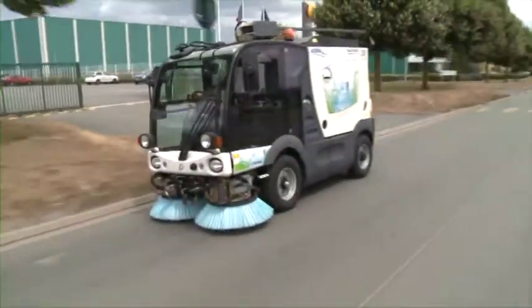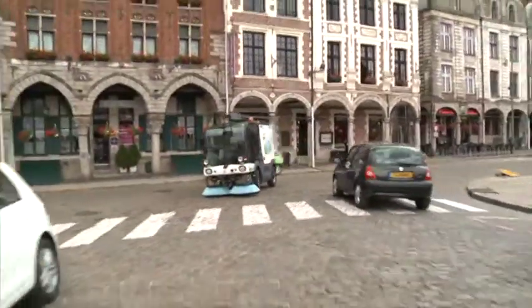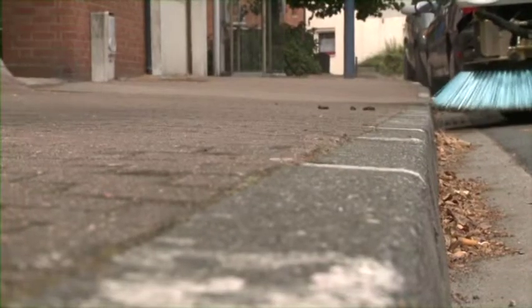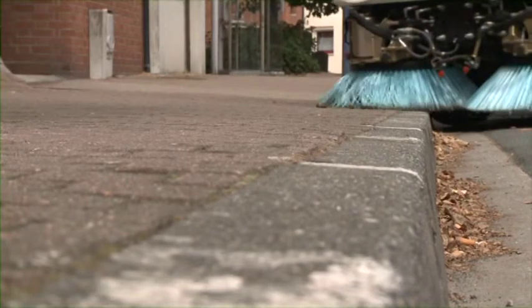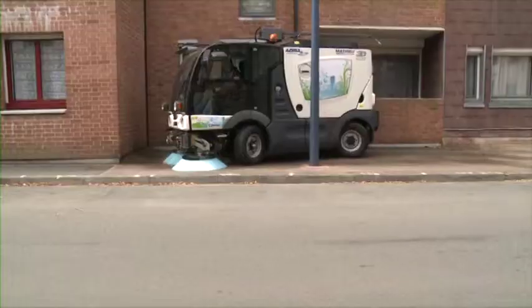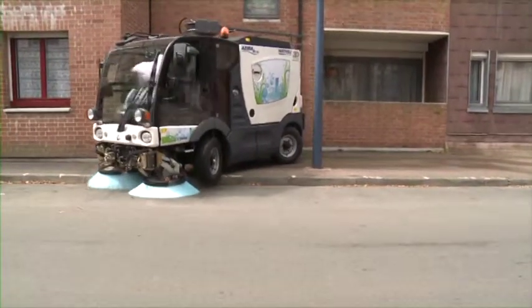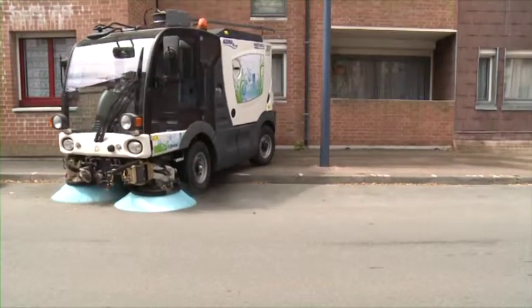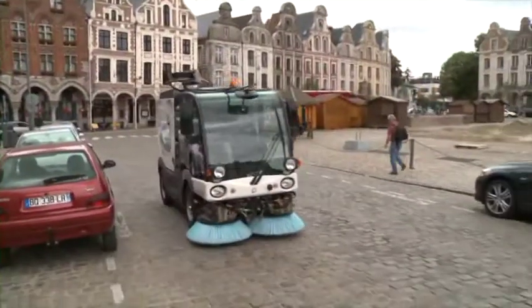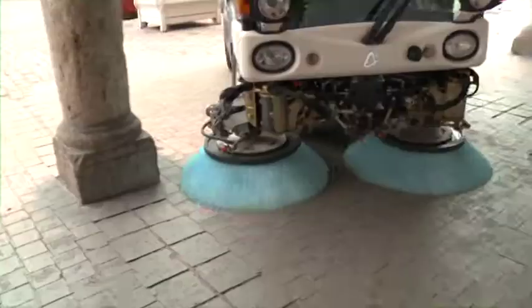The MC200 is designed with a transit speed of up to 50 km per hour and moves forward at a rate of 0 to 15 km per hour in walk mode. With a ride height of 200 mm, it handles kerbs easily. Its four-directional wheels, which are active in walk mode, give it enhanced manoeuvrability and a turning radius of 2.50 meters. The Azura MC200 is the 3D solution combining compactness, great manoeuvrability and suction power.